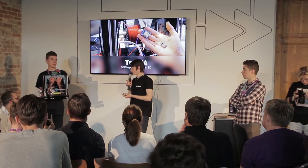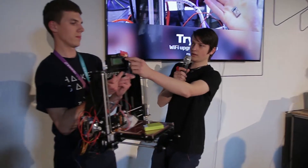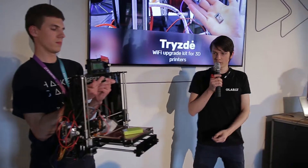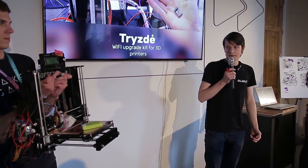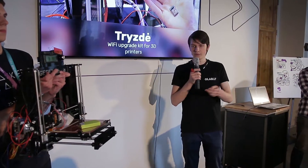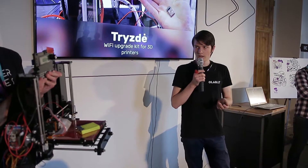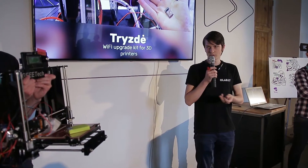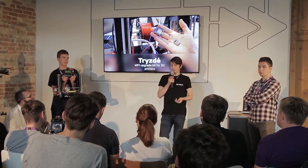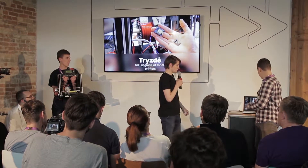Two wires for data and two wires for power. The idea is to remove the screen that you need to control the printer and print from SD card, and instead enable Wi-Fi so you could go onto the web, see how things are going, control the printer, and start printing from your computer over Wi-Fi.